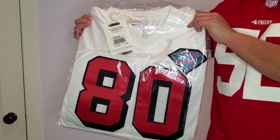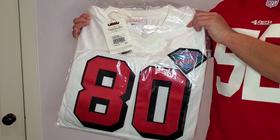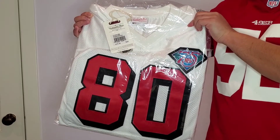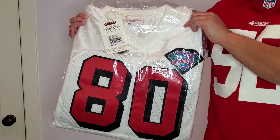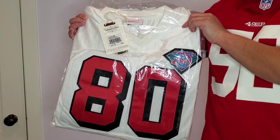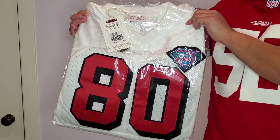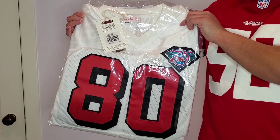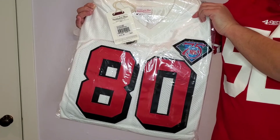Hey everyone, it's Rhino415 and today I have a 1994 authentic Jerry Rice Mitchell & Ness jersey. This is the away version of the jersey and I want to give a big thanks to my mom who purchased this for me for Christmas this year. My mom's been living in San Francisco since the 1970s so she's been able to see all those Super Bowl runs by the 49ers and is probably a bigger 49ers fan than me. So I wanted to do an unboxing of this video.